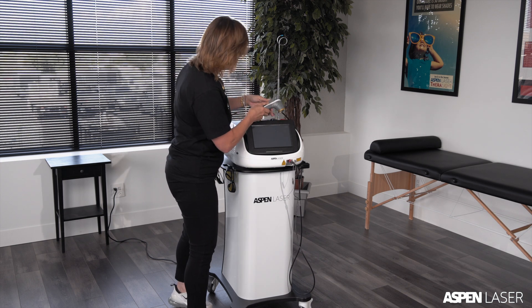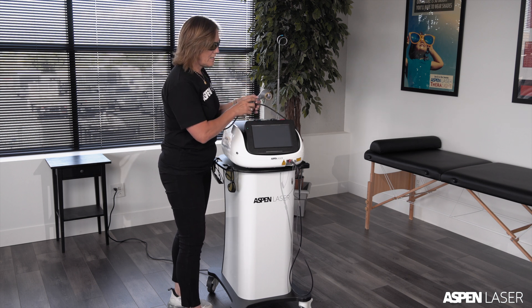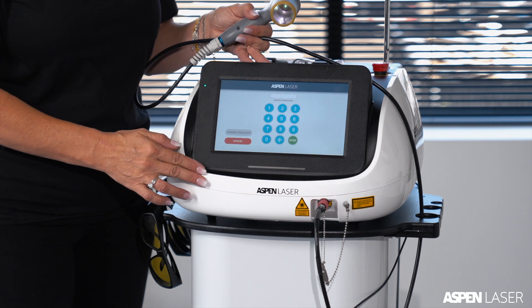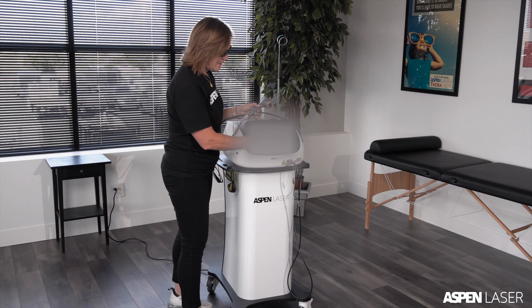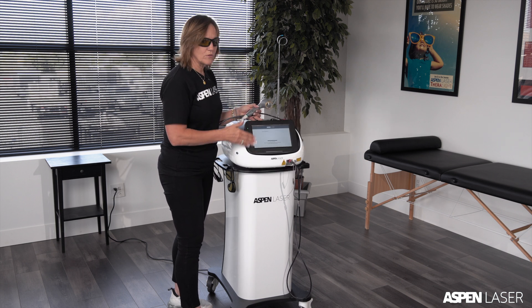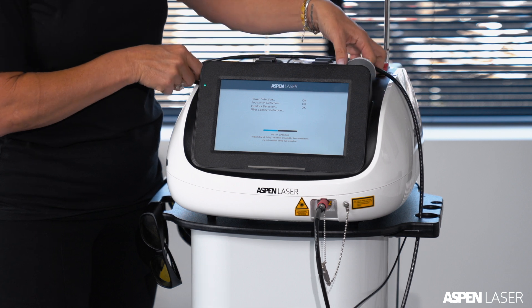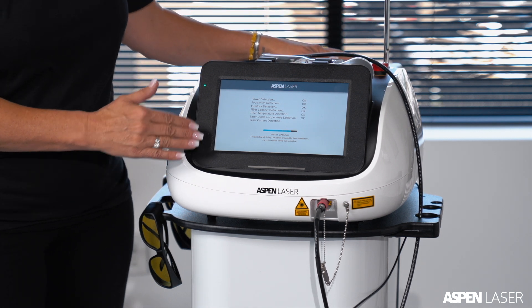To power the equipment on, press the power button on the back. The system will go through a self-check and a self-calibration. Enter the passcode, hit select or enter, and it goes through that self-calibration mode. When that's complete you'll see the home screen.